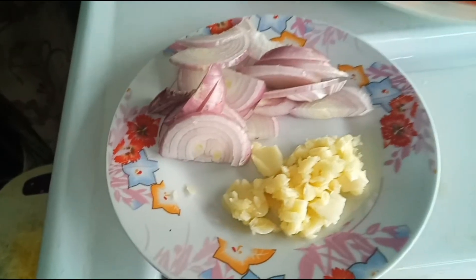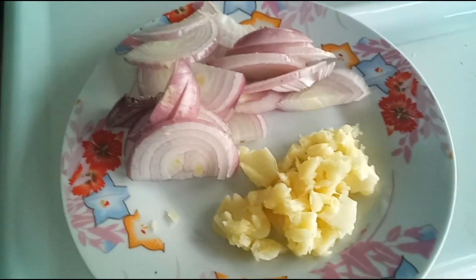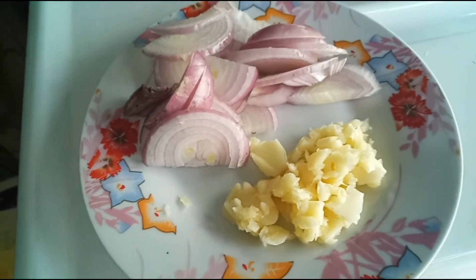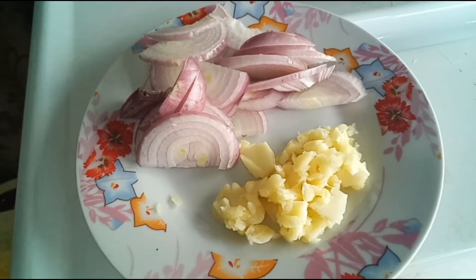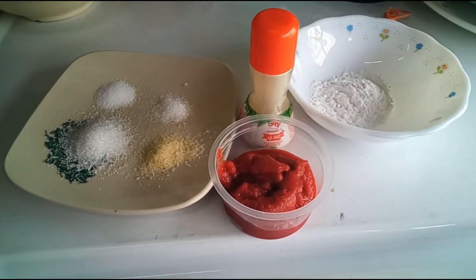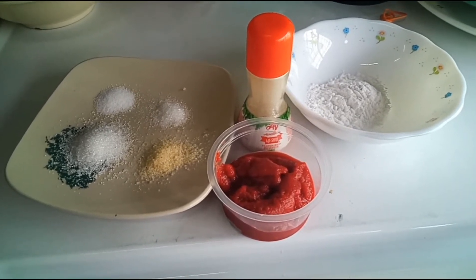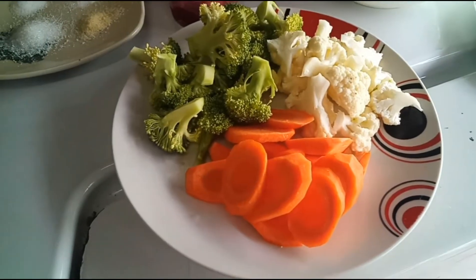Hari ini aku mau masak cap cai sama udang goreng tepung. Untuk bumbu cap cai-nya, aku sediakan bawang putih sama bawang merah besar. Bawang putihnya saya geprek. Bawang merahnya kebetulan saya lagi enggak ada bawang bombay, jadi saya menggunakan bawang merah besar. Tambahkan saus, merica bubuk, garam, gula, dan penyedap, serta kanji untuk mengentalkan kuahnya.